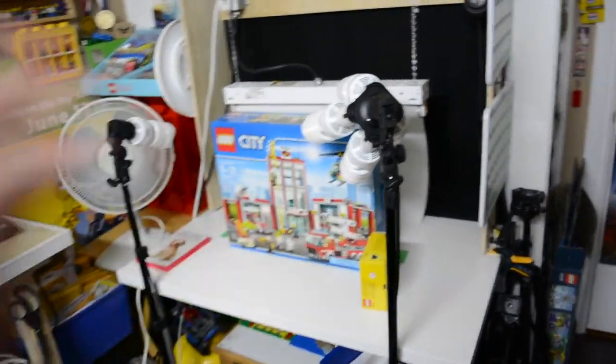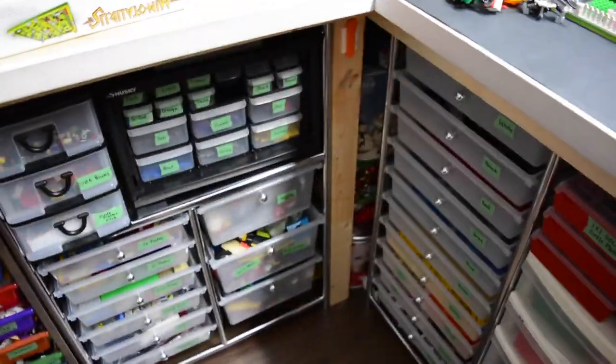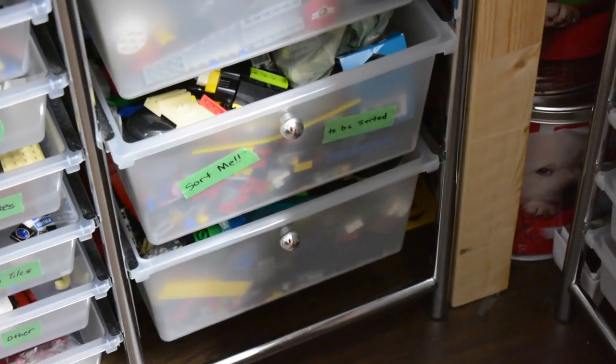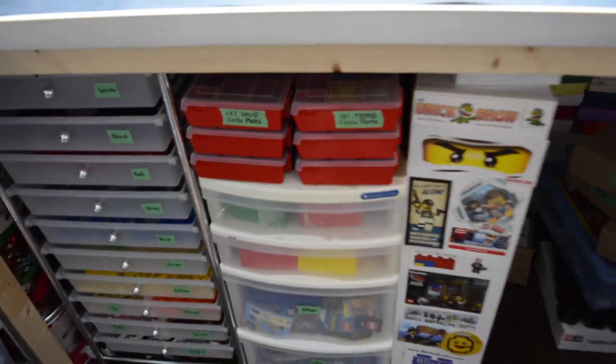I have a new Lego set to build during my wisdom tooth surgery recovery — that's happening. I also plan on using recovery time to try and sort my Lego. As you can see, these two bottom bins are all Lego to sort. I got some of these new storage containers I talked about and I'd love to fill them up some more.